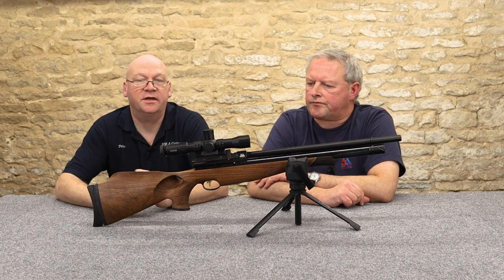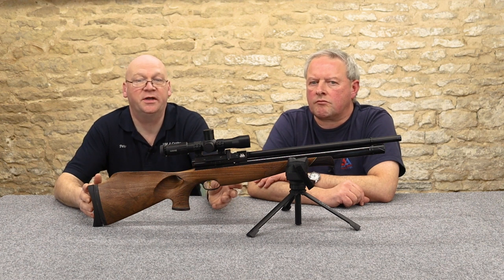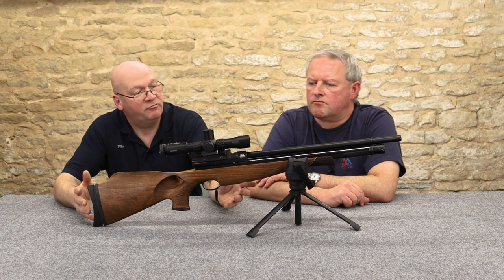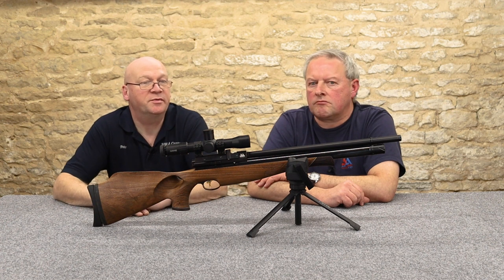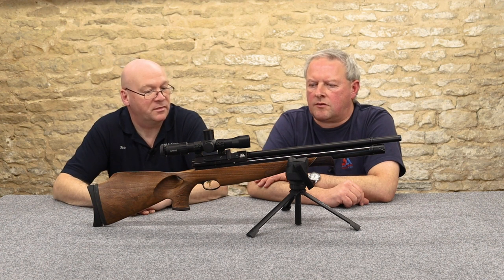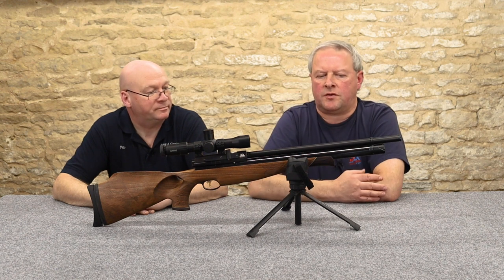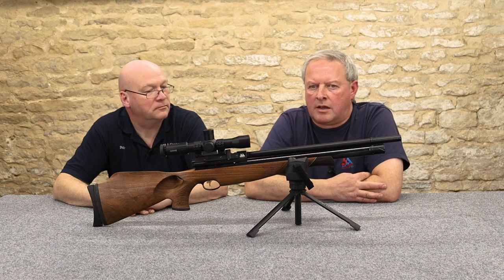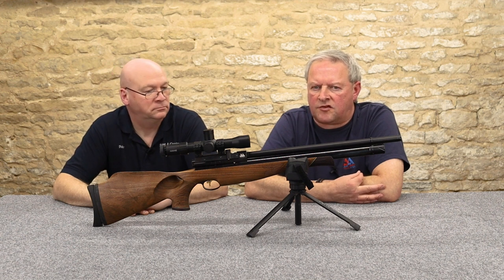Shot count on this — they don't do different lengths, it is just the S510 Carbine. We're looking at 70 shots in .177, round about 90 shots in .22 in optimum conditions. You normally get a few extra shots with .22 — it's just a more efficient caliber, easier for manufacturers to get the power and the shot count.